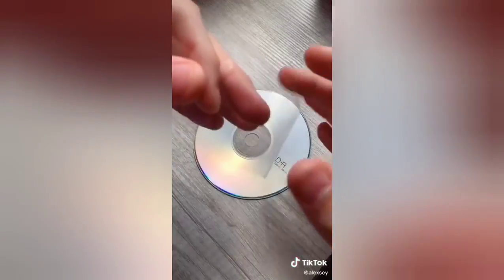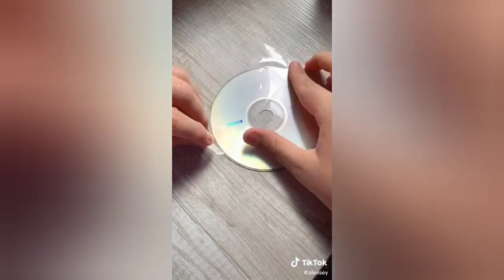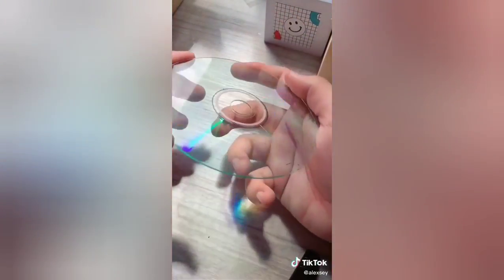Then you want to grab some packing tape, place it there, and basically peel it off — ASMR in 3, 2, 1. That was not it. Anyway, you're going to keep doing it until the CD is finally clear, and once it is you can use it for your photo shoots.